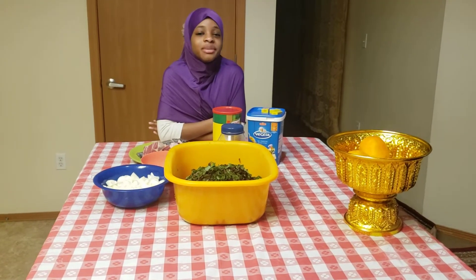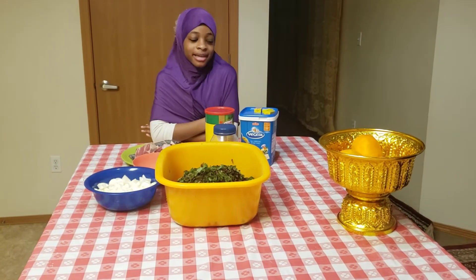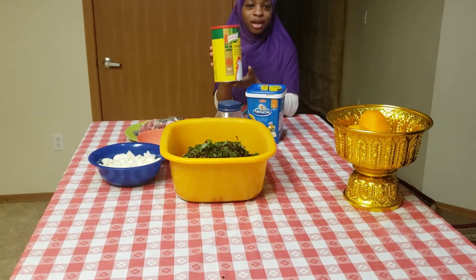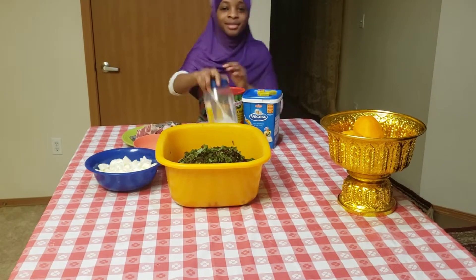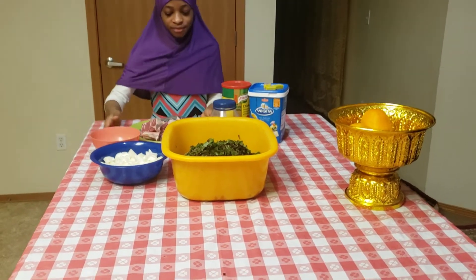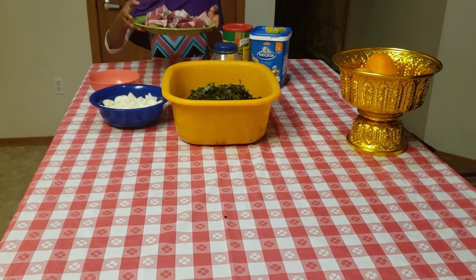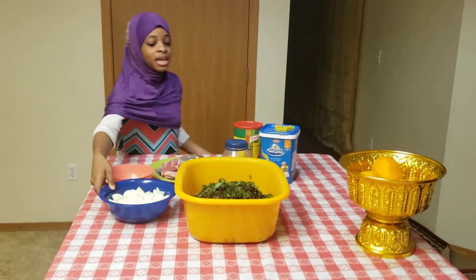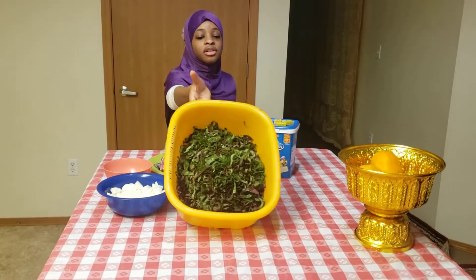The ingredients you're going to be needing for this recipe are Vegita chicken broth mix, Maggi, salt, smoked fish, your meat and raw fresh fish, onions, and your spinach.